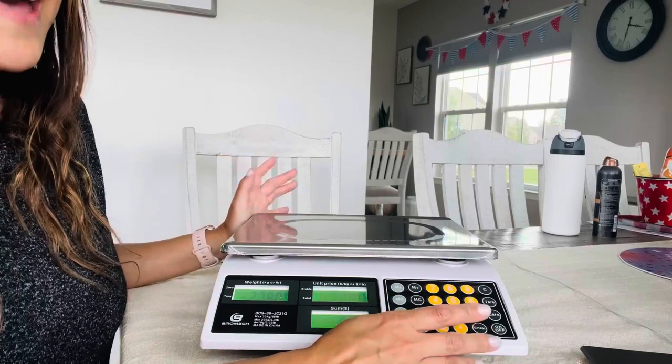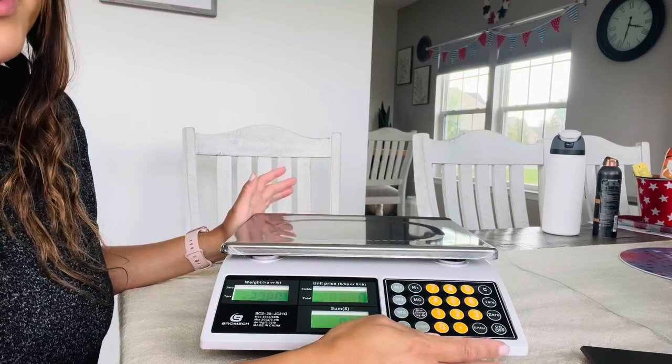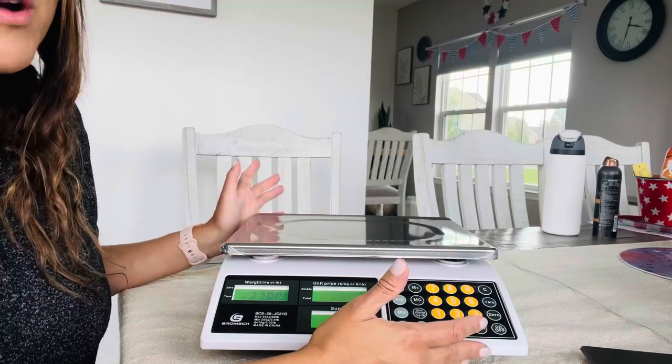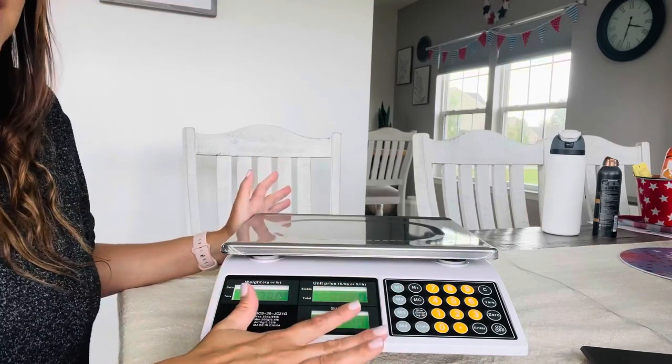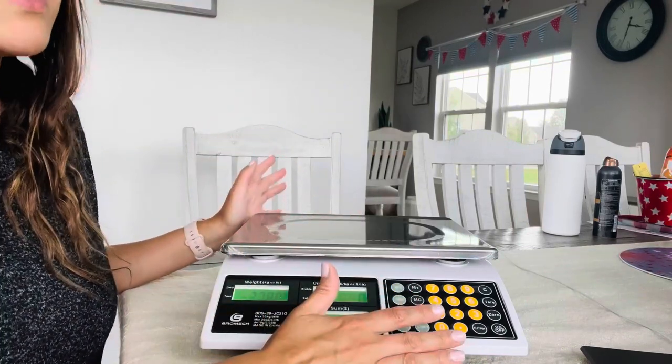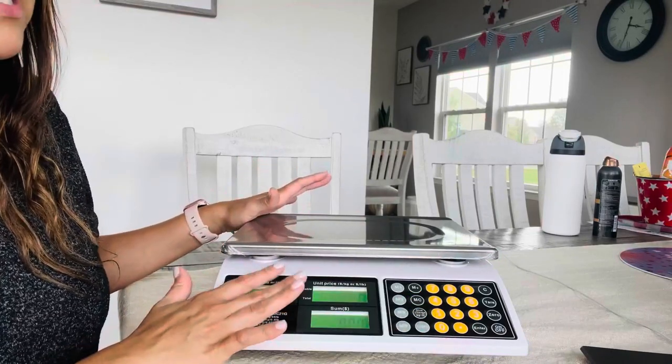This is a fast, affordable and accurate way to weigh your popular items in your deli, meat shop, restaurant or farmers market. There are three bright green backlight displays that help you read the weight no matter the lighting — it could be outdoors or indoors. This is super easy to read.